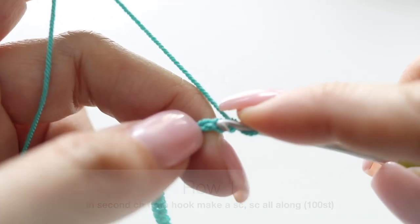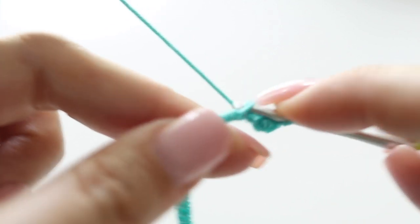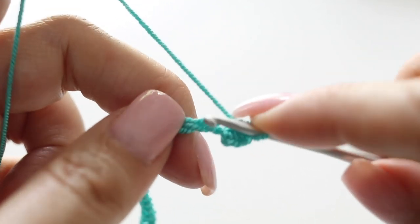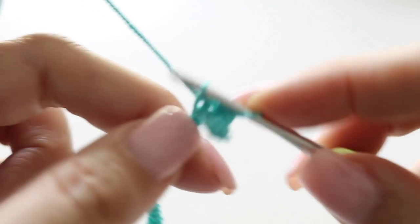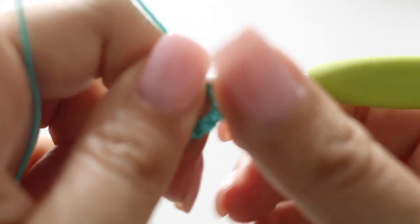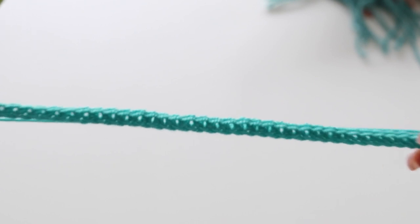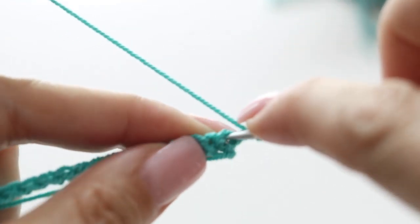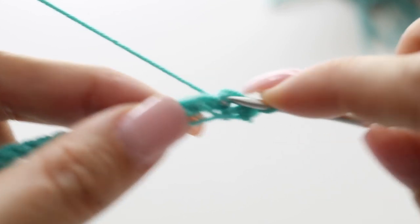We are beginning the first round of our bikini bottom — single crochet in the second chain from your hook. Single crochet in each and every chain all along. At the end of your first row you will have 100 single crochets. When you are done with your first row you're going to turn your work around, chain one, and for rows two and three you're going to make rows of single crochets all along. At the end of your third row you will still have 100 single crochets in total.